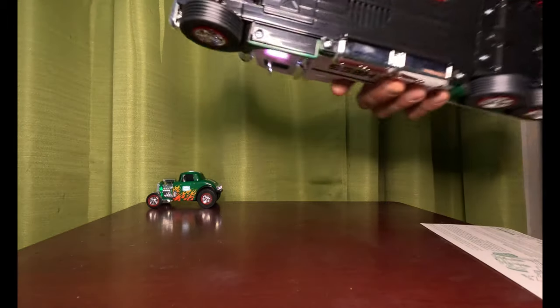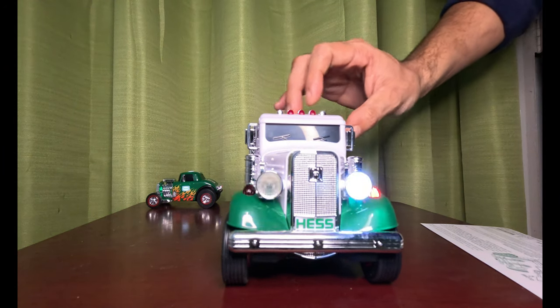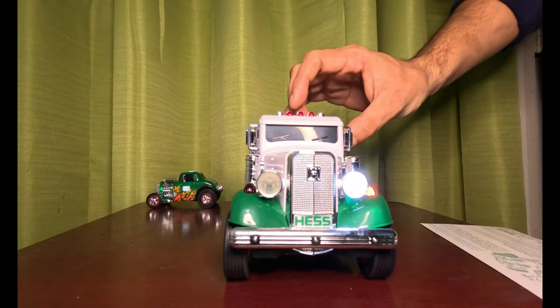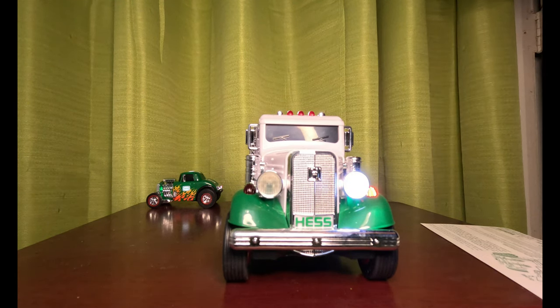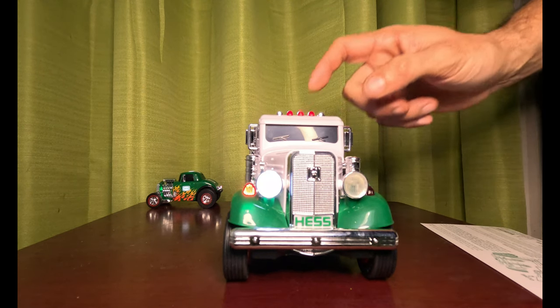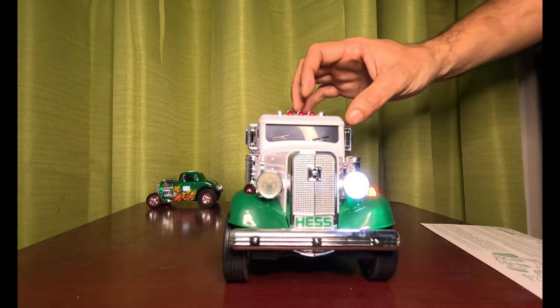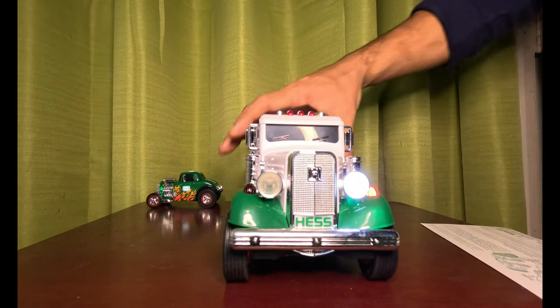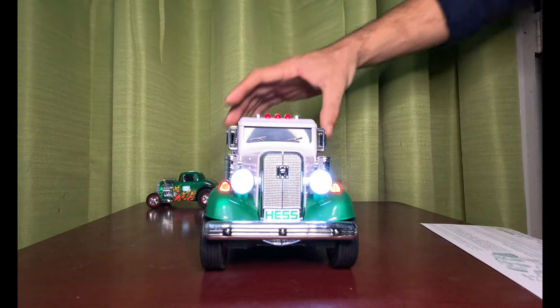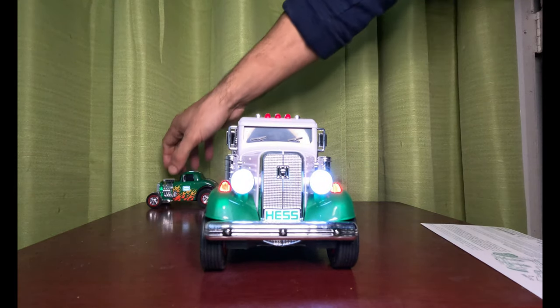We'll do the sounds too before we go. Oh, it's on mute. Oh, that was a flashing light. And the classic start sound that all Hatch Trucks have — the classic truck start sound. There it is.